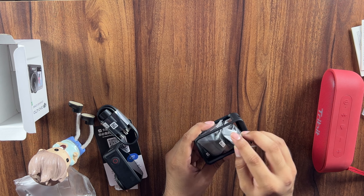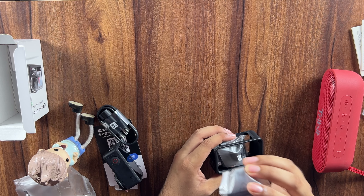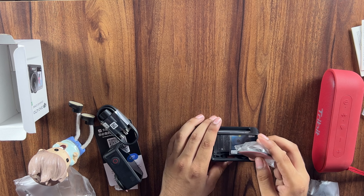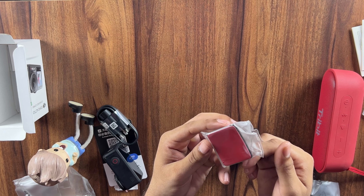So we have a magnetic mount which is a clip that comes with the body and a protective case. And these are some helmet mounts as well.